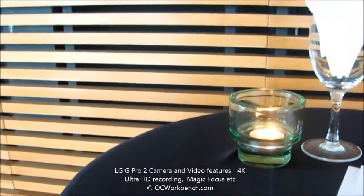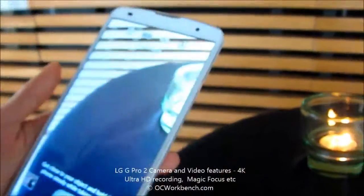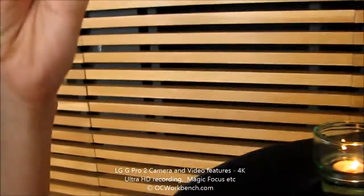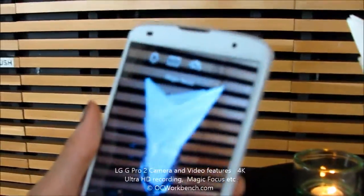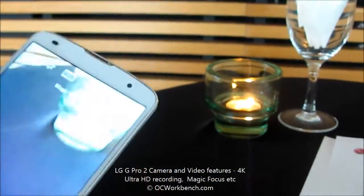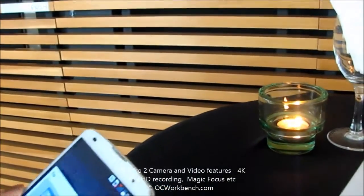And our natural flash — this one is basically: usually when you take photos with a flash, it will wash out the color. Or if you don't use the flash in a dark area, it will make it very grainy. Basically the natural flash creates a balance between these two — it's not too grainy, but the color is not too washed out as well.